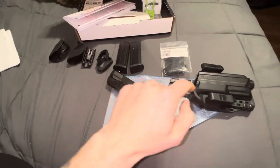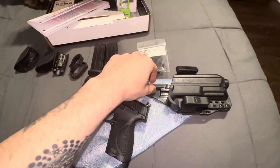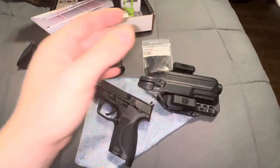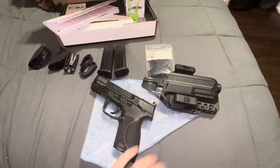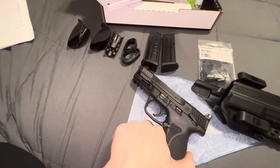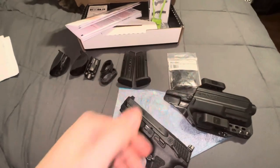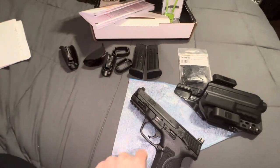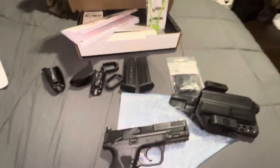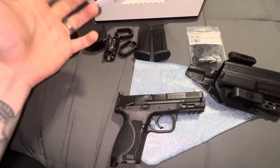This is an outside-the-waistband holster, but I carry appendix inside the waistband — no issues in any position. I've put it at the 1 to 1:30 o'clock appendix position, on my hip, and small of back. I've had no issues with these holsters and I absolutely love it. If you have any questions about what accessories come with it or what you can do with this firearm, please feel free to message me in the comments. Like and subscribe — they do have holsters available and it is very ready for flashlight, optics, suppressor, everything. My name is Andrew and I am out.